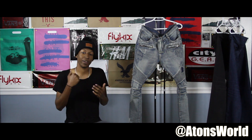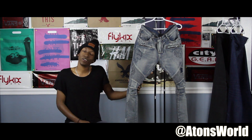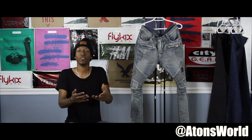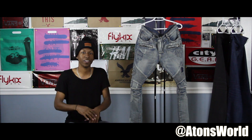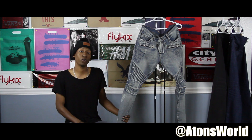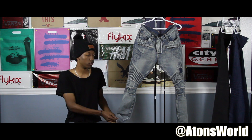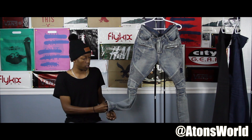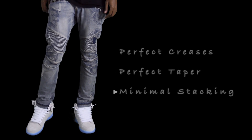The third pair of denim is my all-time favorite — this is what I've been waiting to do this video for. If you follow me on Twitter at AtonsWorld, you'd already know I've been searching for a pair of Balmain jeans. I was searching through eBay and fashion groups on Facebook, and it took me upwards of a month to even find a pair at a good price that wasn't damaged or anything like that.